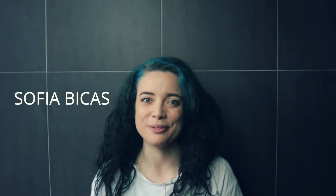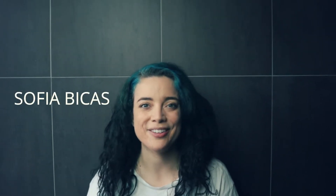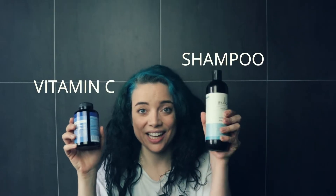Hi everyone, today we're trying to remove blue and green from my hair using vitamin C and shampoo. I've done this before using Head and Shoulders shampoo, but today I'm using just this regular shampoo I have at hand. I'm going to crush these vitamin C tablets, mix in some shampoo to make a paste, and then spread it all over my hair.